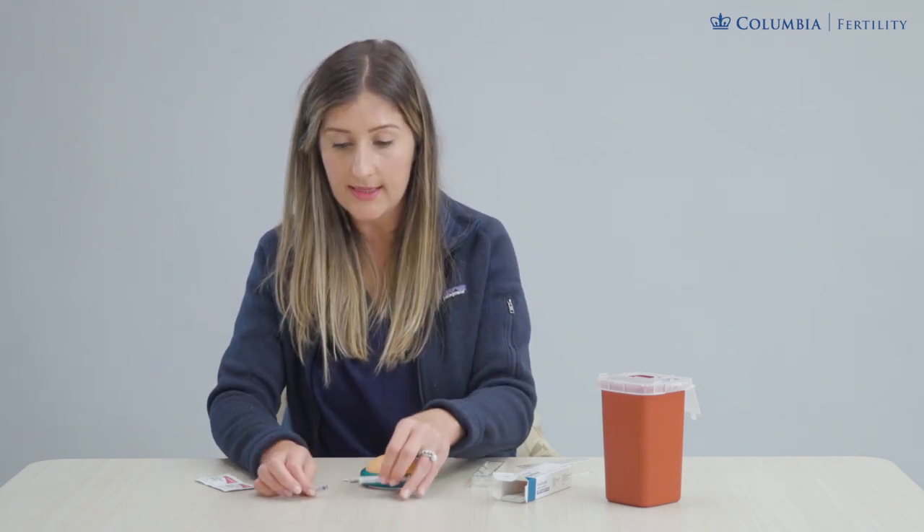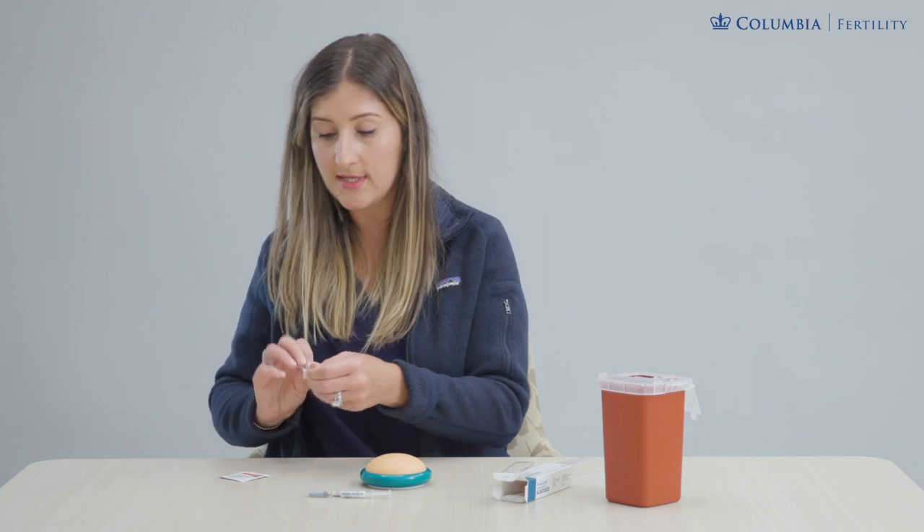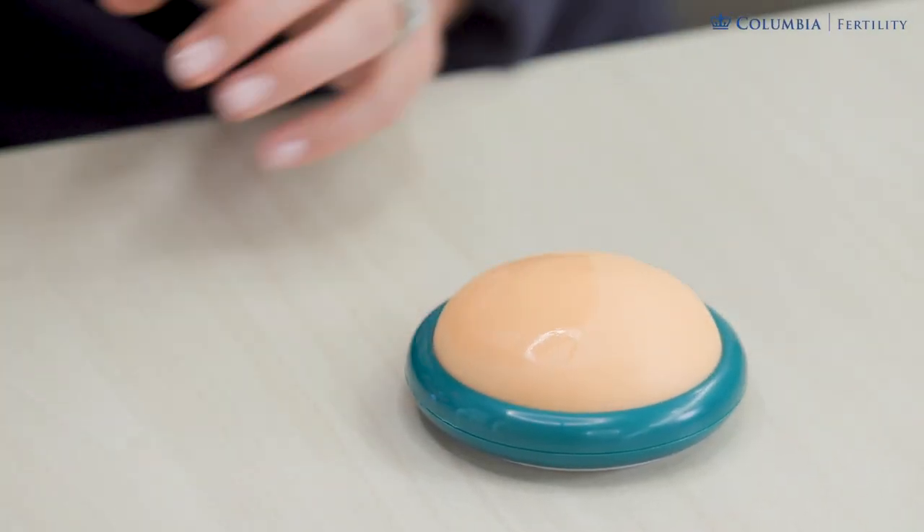So I'm going to carefully lay this aside and prep my skin. Hands are clean and washed. Our alcohol swab is going to clean that abdominal site — the u-shaped area of skin around the belly button — making sure that it's clean and dry.